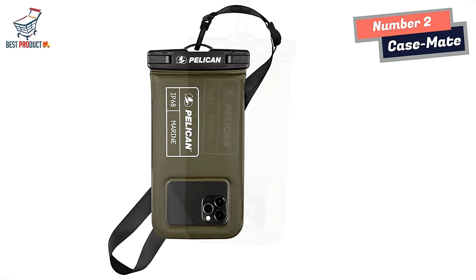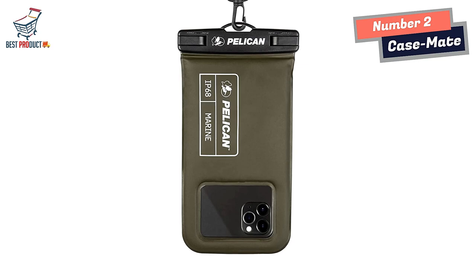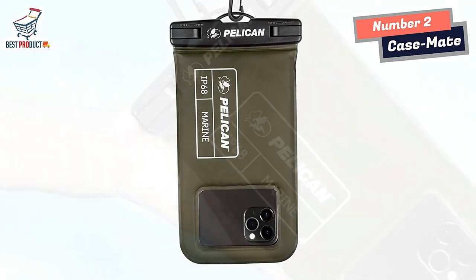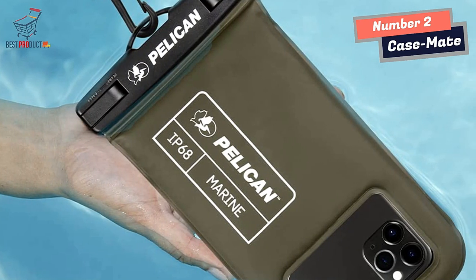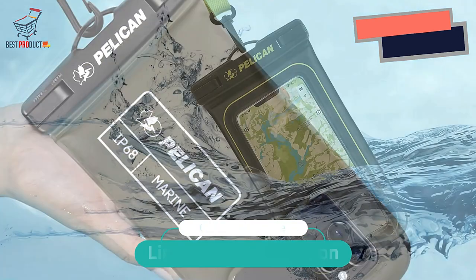Underwater photography: take pictures anywhere, anytime. With the transparent material, you have direct and proper access to the touchscreen and camera. Sensitive touch allows you to use your phone as an underwater camera to take sharp and clear photos and videos without removing your device from the waterproof phone bag.